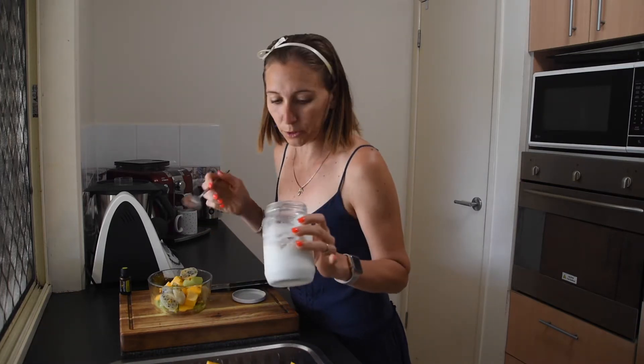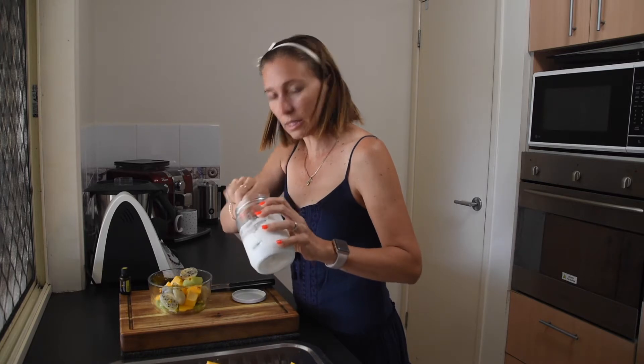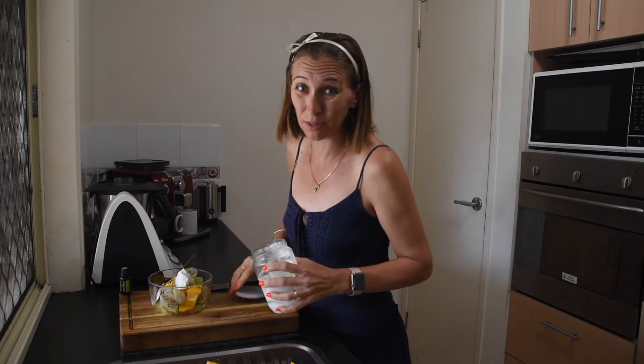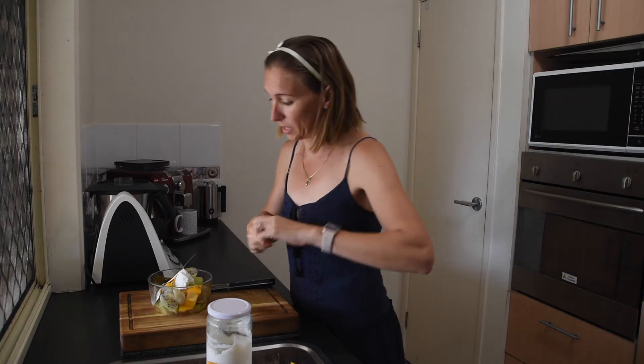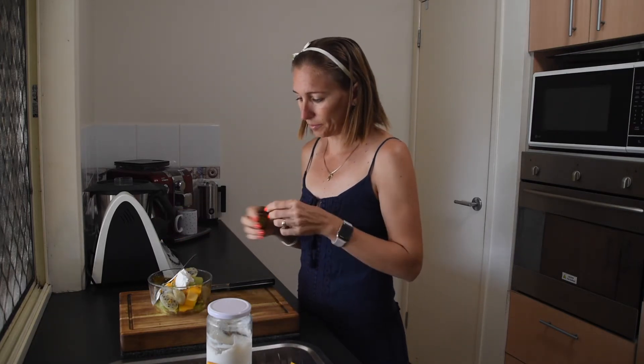I like to eat my fruit salads with a bit of coconut pepper because it just adds probiotics to my day and actually makes the fruit salad taste really good. I'll also add a few drops of doTERRA lime essential oil. If you don't have that, you can put a squeeze of lime juice over the top as well — it just adds a nice flavor to it all.